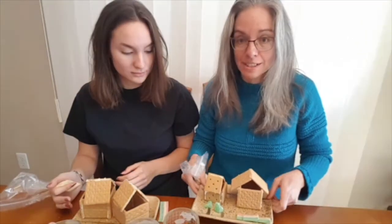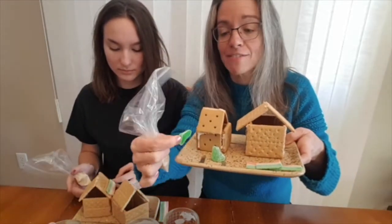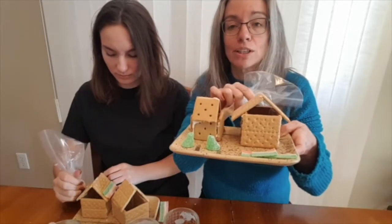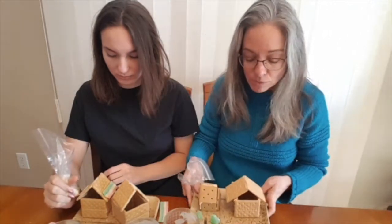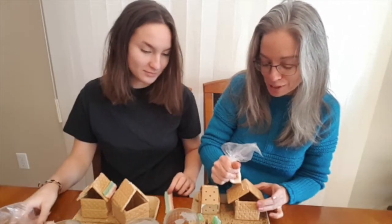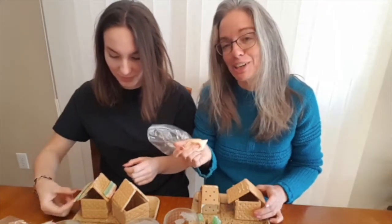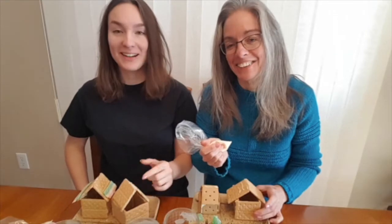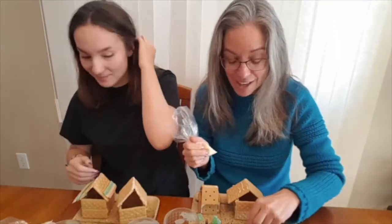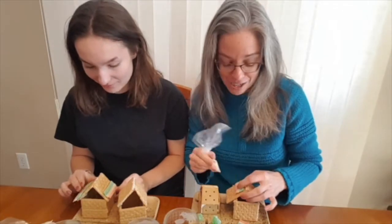I have my gluten-free one and my regular one set up. I have cut a gumdrop in half to make a couple of little trees. So Jasmine, I know that just before we started, you decided you didn't only want to decorate this house — what did you do? I took a bite out of the roof! Because sometimes when we're working on projects like this, it's too tempting and you want to eat all the candy. So make sure you get a lot of candy for this project.